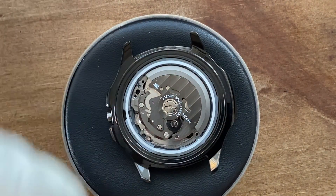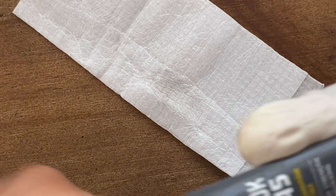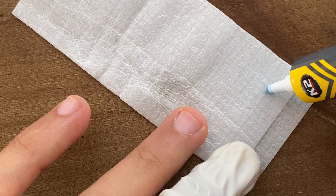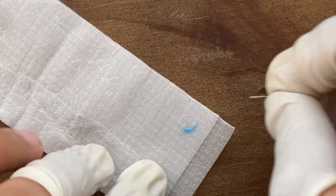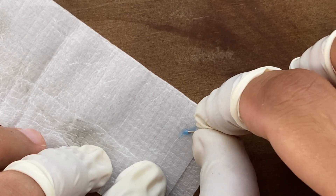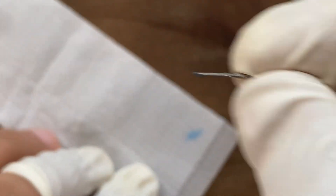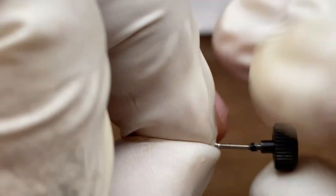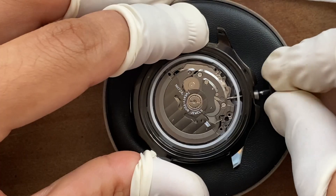I remove the crown one last time to apply some glue to it. Make sure to apply just a little bit and also remove any excess. This glue allows the crown to stick to the stem. I put the crown in one last time.